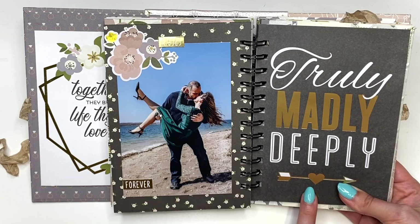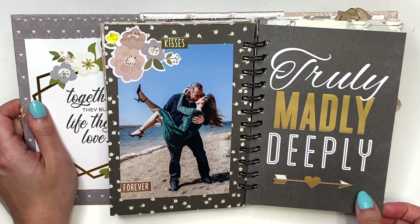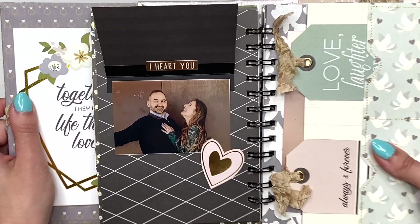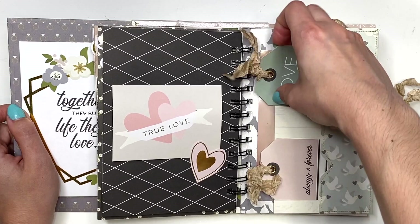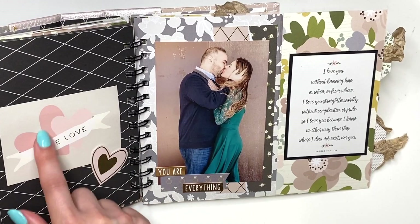Here I have another photo of us. This paper says 'Truly Madly Deeply' — not from this collection — and here I have 'Kisses Forever,' just a little bit of decorating. Then it says 'True Love,' and this opens up and says 'I Heart You' — we're laughing here, there's a whole story to this photo from trying to take our engagement photos. The stories are on these tags so they pull out, and then this also flips open with another photo.